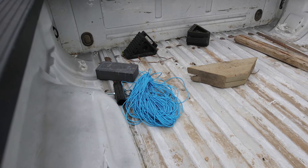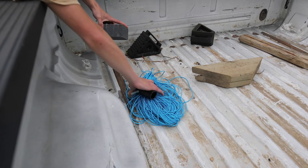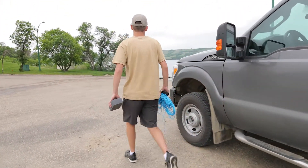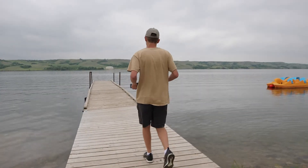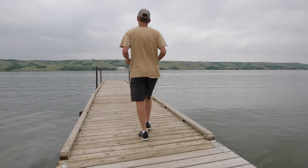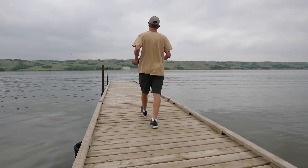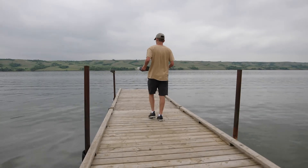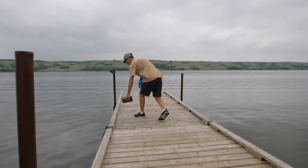Now that we've constructed the sampler, we are going to select a location. Choose a shady location as deep as possible, preferably at least six feet but can be less. Avoid areas where there's a large amount of current. Try and pick an area that has high watercraft movement. Docks near boat launches are ideal locations to put the sampler.